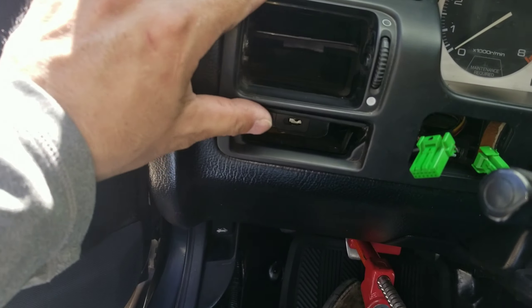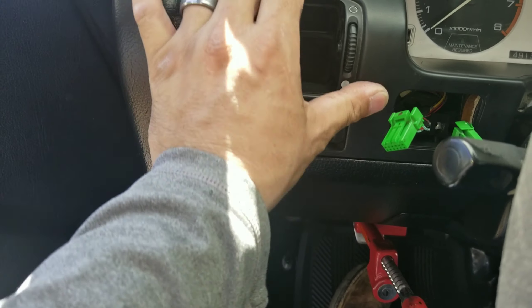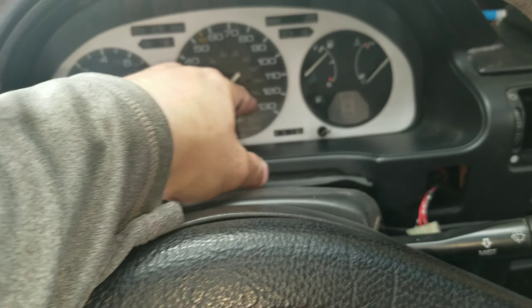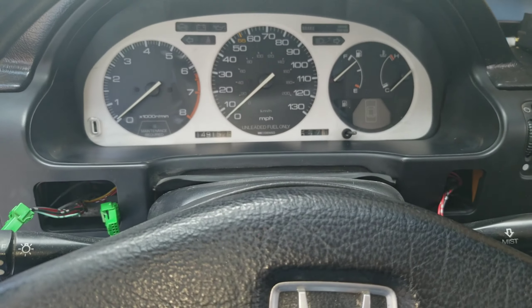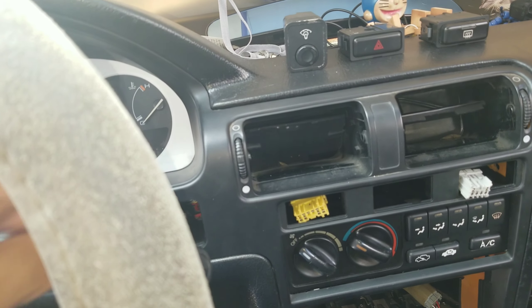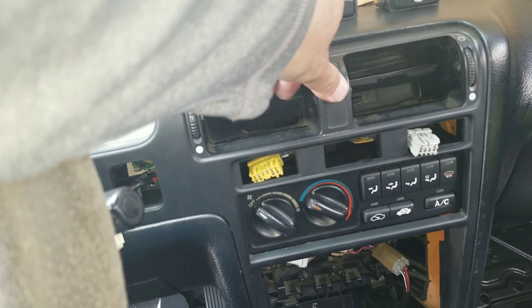Behind that dimmer switch is a screw right there — screw hole right there. The other one is obviously behind here, so you know the drill — go ahead and take this bad boy off.